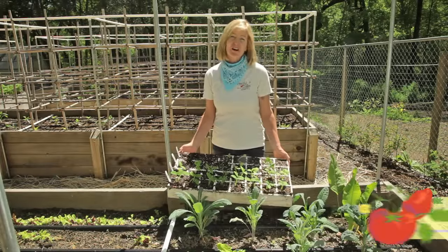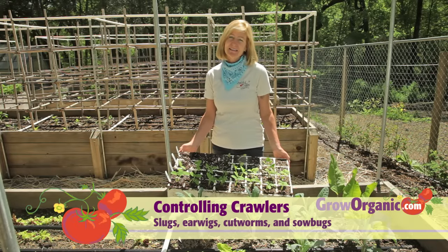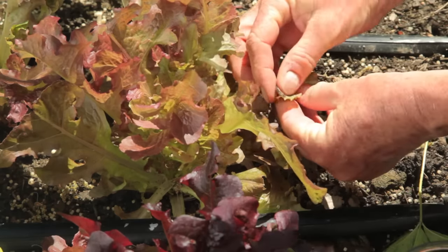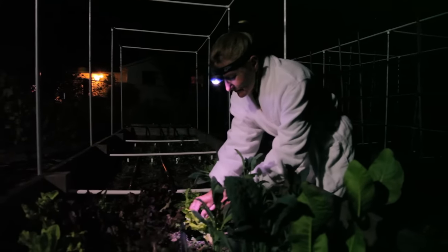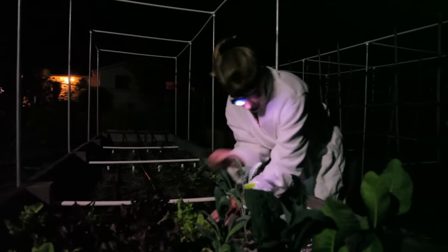These young tender starts are like delectable morsels to earwigs, slugs, and other crawling insects. A non-invasive and effective way to control these crawlies is to make periodic tours of your garden and pick off any that you might see. If you have evidence that your plants are being eaten but you're not sure by what, take a stroll in your garden at night and you'll find out who's doing the damage.